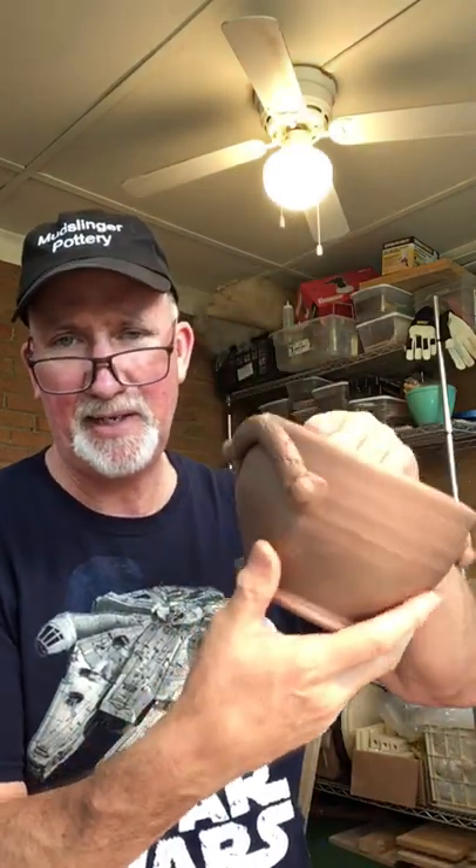Hello, this is David with Mudslinger Pottery. I'm out here in the studio today working on bowls that I threw the other day. Here's one that I've completed — I've added the handles and I'm trimming. I like how my Mudslinger Pottery name shows up on the bottom of my pots, and I'll show you how I trim.